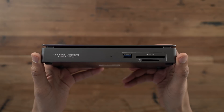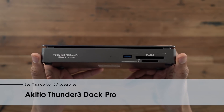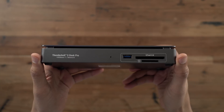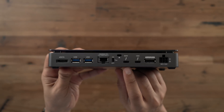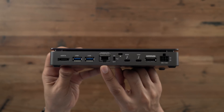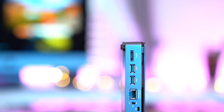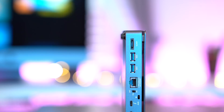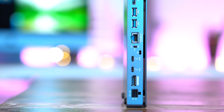Another Akitio adapter that features 10 gigabit Ethernet is the Thunder 3 Dock Pro. This unit is not bus powered, but when you look at the amount of IO on it, you understand why — this is a true dock. It features lots of ports including dual Thunderbolt 3, 10 gigabit Ethernet, UHS-II SD card, and something you don't see that often: CFast 2.0. There's also USB-A, eSATA, and DisplayPort.